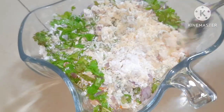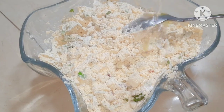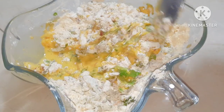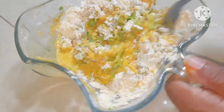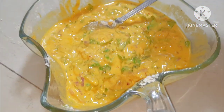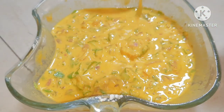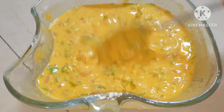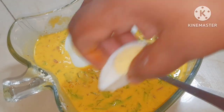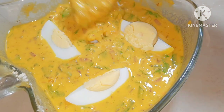Mix all the ingredients together. Add 1 cup of water and mix it up. Then add 2 to 3 cups of soda and mix in the stimulants with 2 to 3 cups of water.